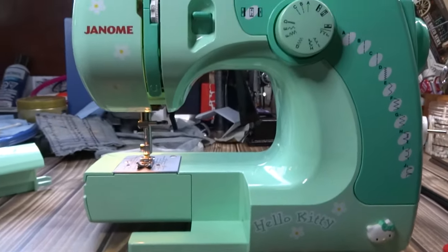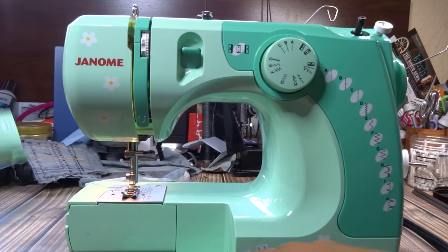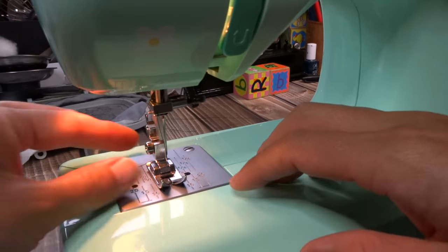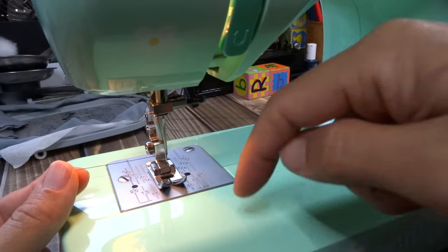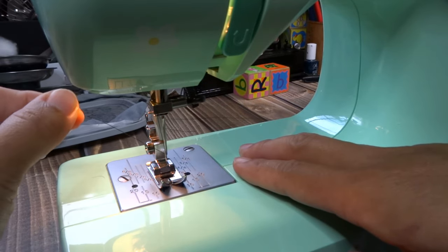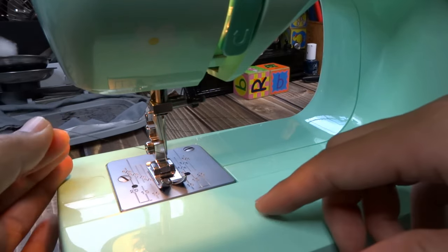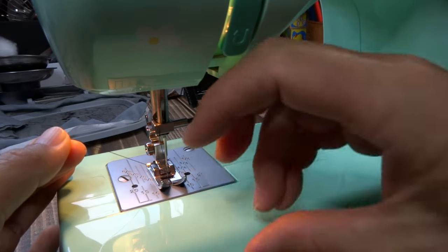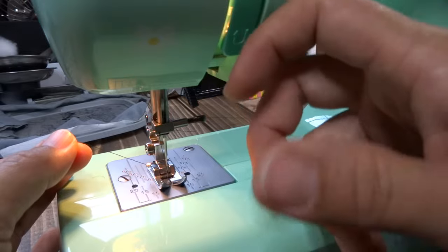Now I'm ready to sew. I have the top thread and bottom thread loaded. I'll put the bed panel back on — no free arm needed. I have the top thread here but the bobbin thread is still down below. I need to bring that bobbin thread up. I'm going to hold the top thread with just a little light tension to keep it taut, and then use the hand wheel.